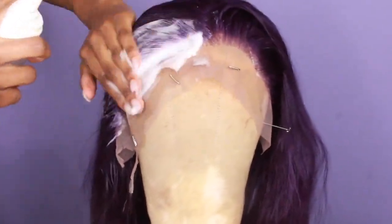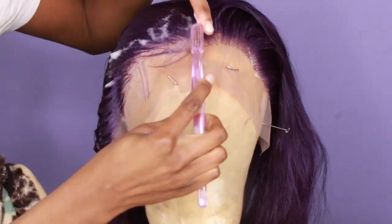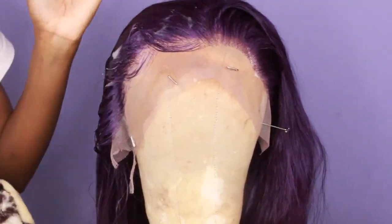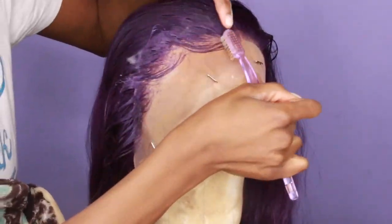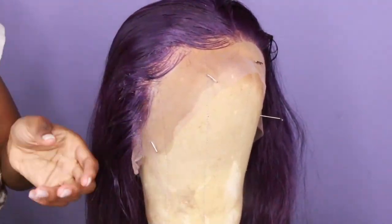I'm not a pro at plucking but I've gotten kind of decent at it. I take some of the baby hairs out, put some foaming lotion on it, and just kind of swoop over my baby hairs. The foaming lotion acts as gel but it doesn't stick and it doesn't hold the hair down, so it lets you see what the hair would look like if you were to lay the baby hairs. I'm just using a toothbrush and swooping the baby hairs over just to see what the hairline would look like.